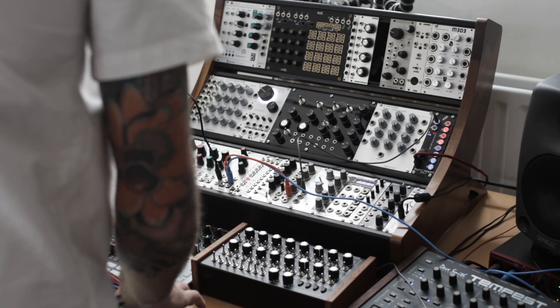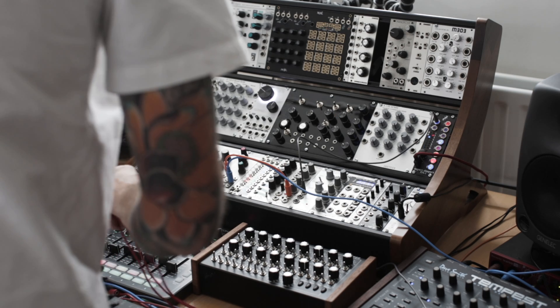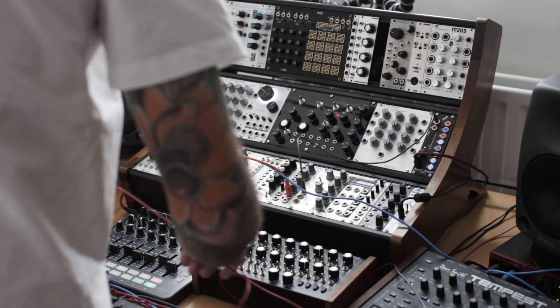Hello, my name is Nick and I'm here to show you the Launch Control XL and how to turn it into a very powerful 8-part sequencer using the Expert Sleepers FH1 module.